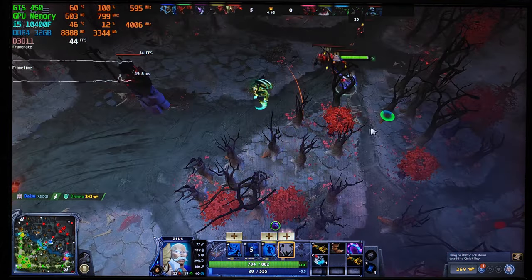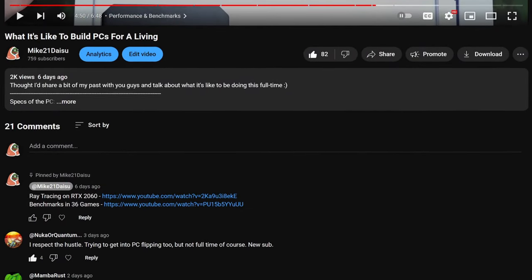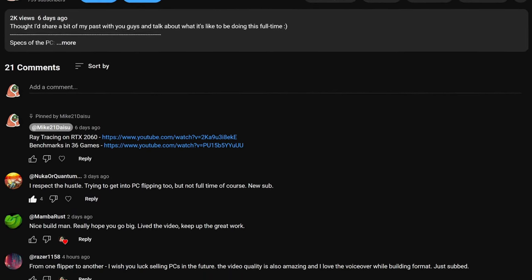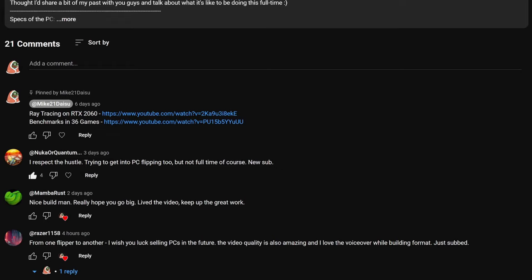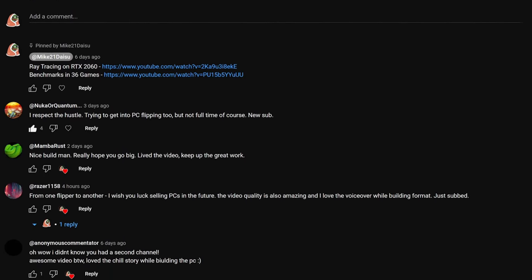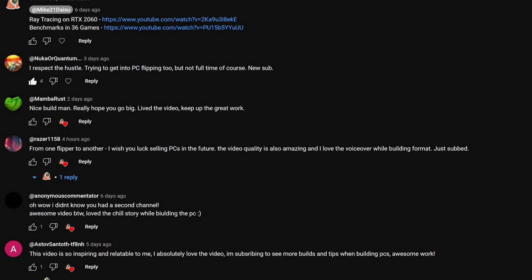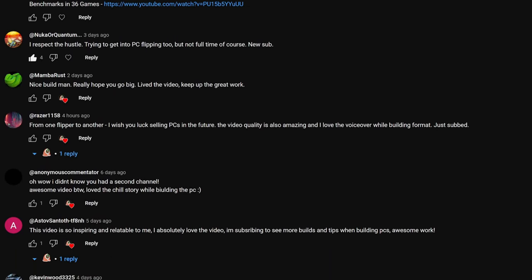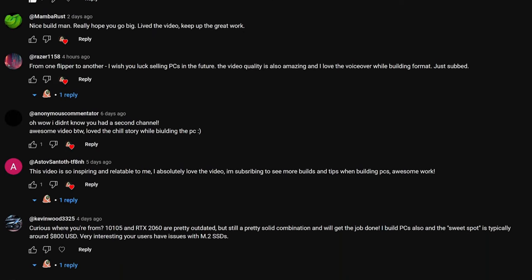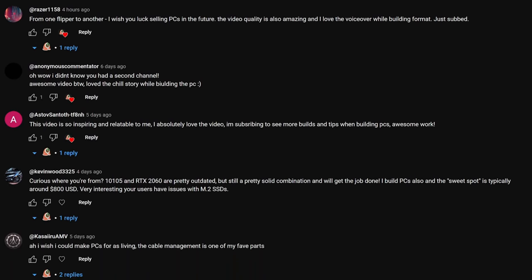Before I wrap this up, I want to thank you guys so much for the overwhelming support. I love making videos as much as you guys love watching them. My goal is to make at least one video per week — as long as I have time and I know what I want to make the video about, I'll keep making them. I do apologize about the gameplay quality because I don't own a capture card just yet and the screen was recorded with my phone, but I will be investing in a good capture card in the near future because I honestly want you guys to enjoy every part of the video.